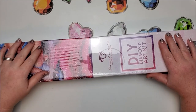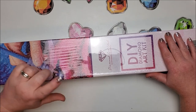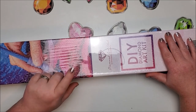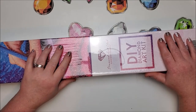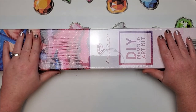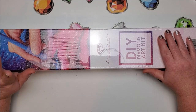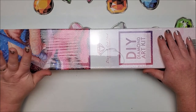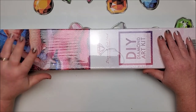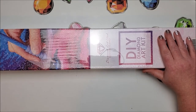Welcome back to my channel everyone, this is Donnie and you're watching Diamond Painting by Donnie. I have a sneak peek for Diamond Art Club's new releases that will be coming out this Saturday for Ruby and Diamond members, and it will be available to everyone else on Monday. I have one of them here — I'm not sure what the other ones will be, but they sent me this one to show as a sneak peek.